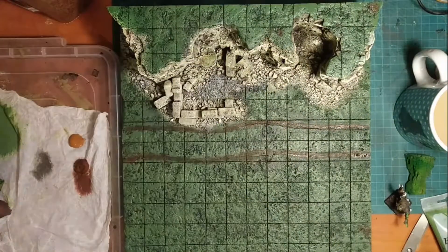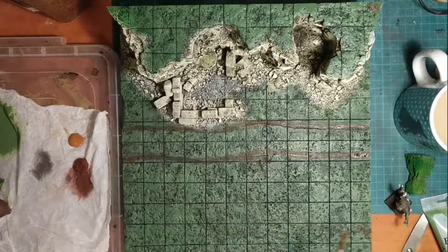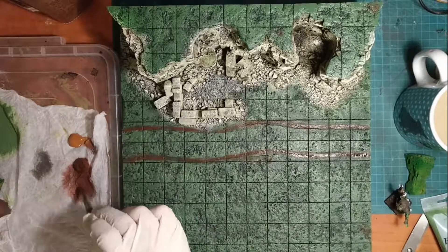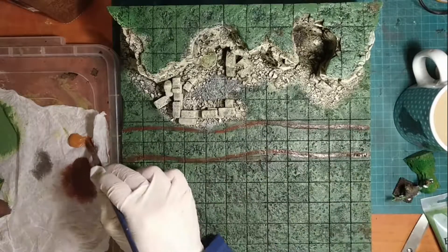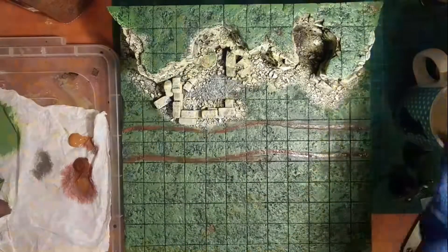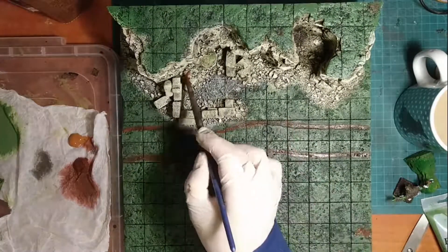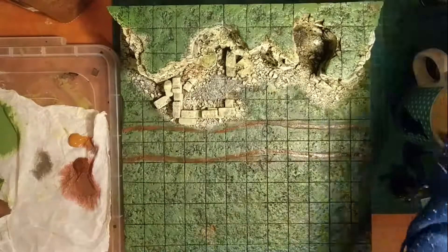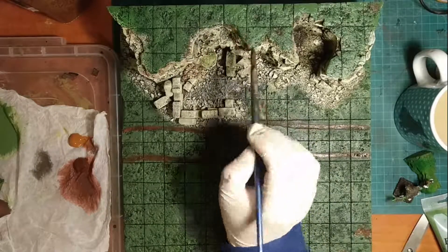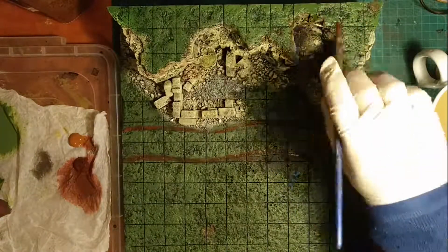I then water down some more dark umber and use it to create mud patches all over the tile for those areas where the grass doesn't cover the dirt and the mud shows through. I also use it to color the edges — the top edges of the cliff face — to emulate where mud and dirt kind of ran down the cliff and piled into those rock piles. This will really make all the crags in the cliff face pop out and give them a sense of depth.